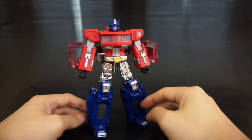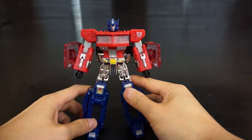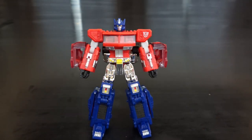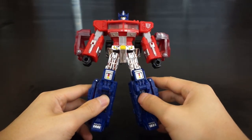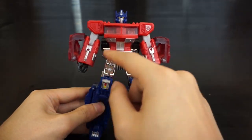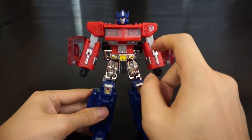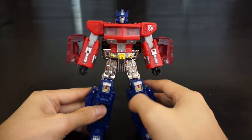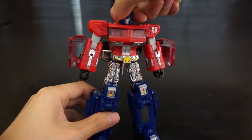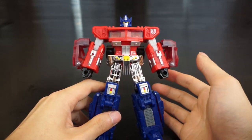Let's take a look at the front, side, back. If you own this mold you'll be very familiar with it — there's not a lot of differences other than paint apps. This one's supposed to look like the original G1 toy, which is why they put chrome legs and some decos on the arms, plus yellow eyes.